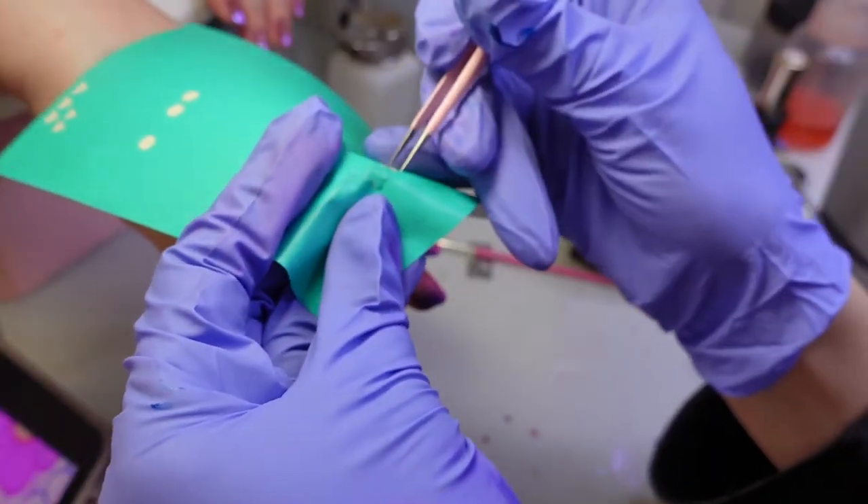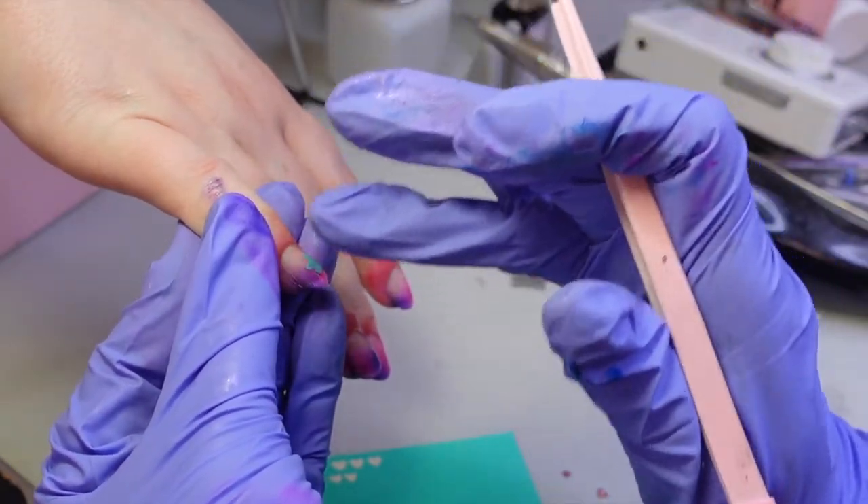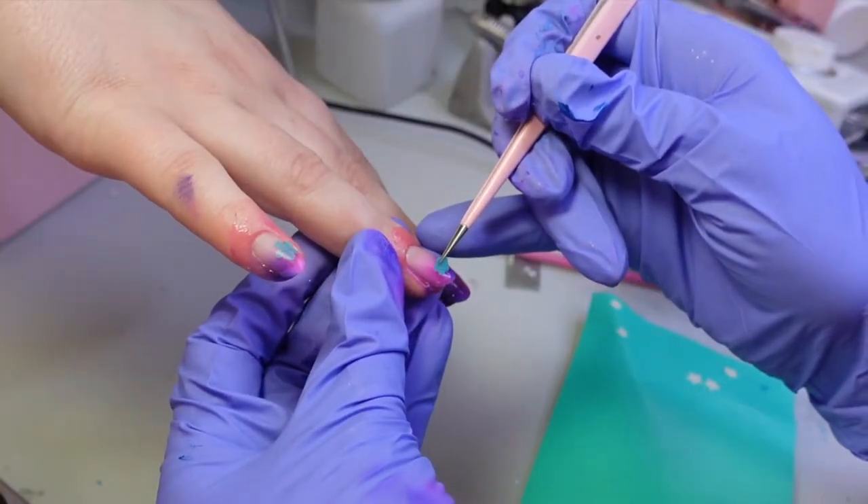After I've cured the nails I took out my little flower stencils. If you live in America these are from Nail Labo. I'm also using their air gel, which is nice but unfortunately hard to get here.